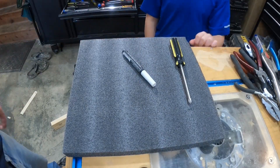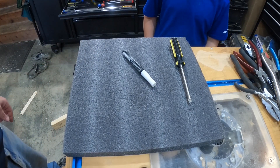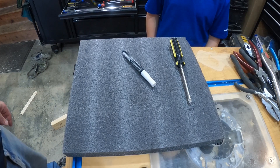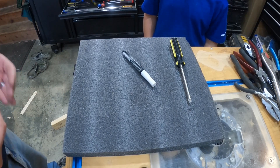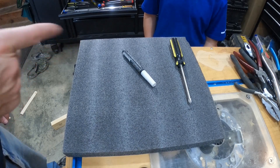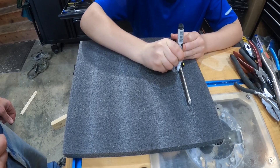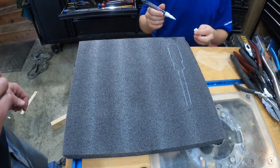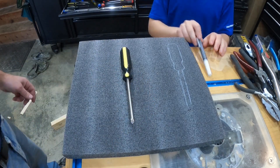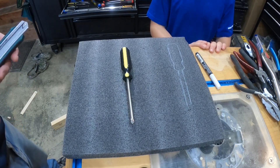What you're going to do is draw an outline around the screwdriver, then we're going to cut it out with a razor knife and dig it out until it sits about the right height we want in the foam. Go ahead and outline it. Now we're going to use our razor knife and cut that out.